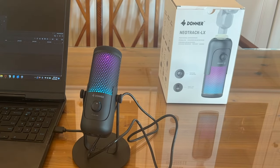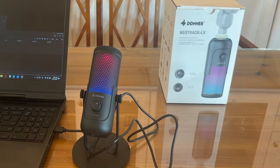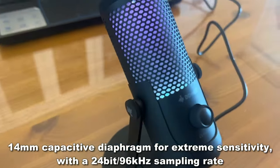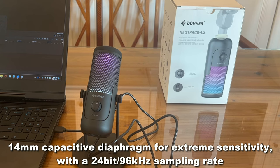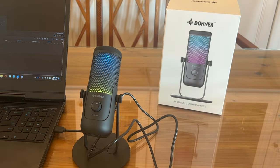I love that it connects via USB-C. It's got the attachment here and your lightning cable. It's a professional standalone microphone, great for streaming. It has an adjustment for headphone volume as well as a sample rate of 24-bit 96 kilohertz.